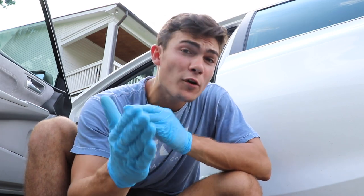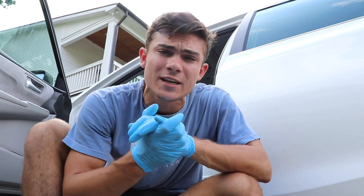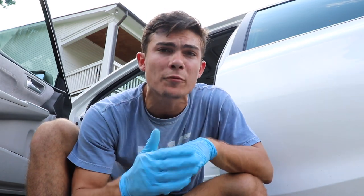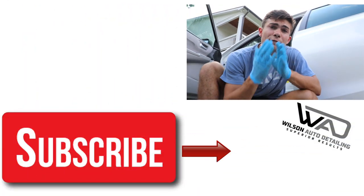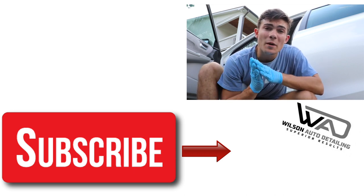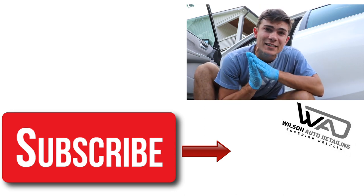If you're new to the Wilson Auto Detailing YouTube channel, welcome — definitely consider subscribing because I come out with daily videos on products, tools, strategies, communication skills, business skills, and so much more, all in an effort to help you become more successful and profitable in your auto detailing business. On this channel I share the exact strategies that allowed me to turn my auto detailing business into a full-time income with only part-time hours. Thank you so much for watching — as always, from Luke here at Wilson Auto Detailing, keep working hard and I'll see you in the next video.